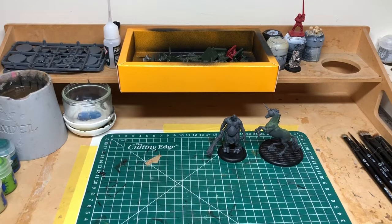I got that back out, dusted it down, and rearranged my desk - moved some bookshelves around. I'm hoping that will make it a little bit easier when I film painting guides and assembly guides.